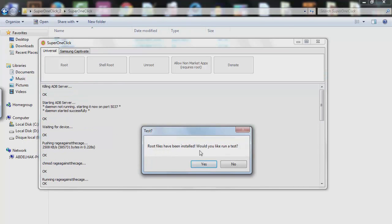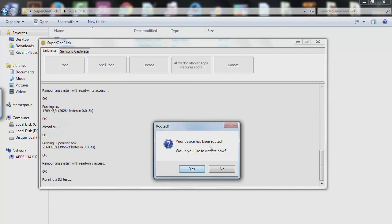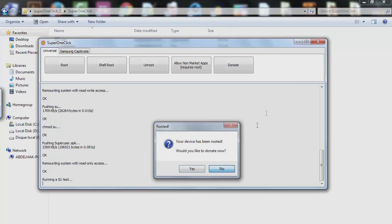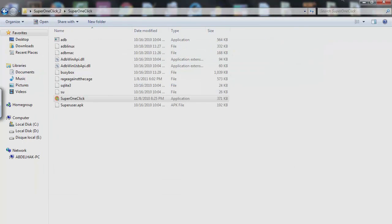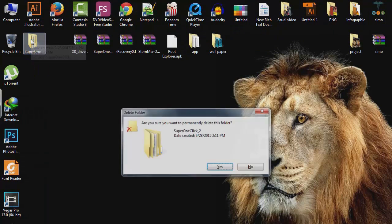Root files have been installed. Click Yes to run a test — your device has been rooted. You can choose to donate if you'd like. We're done with rooting.